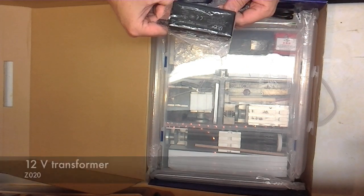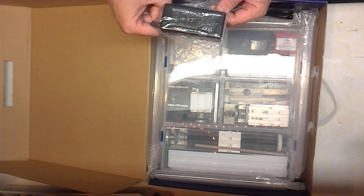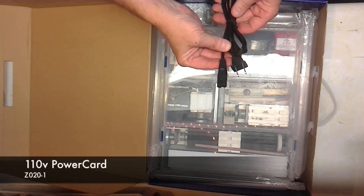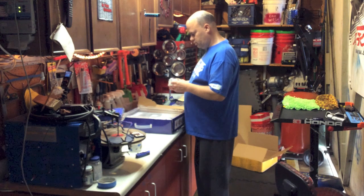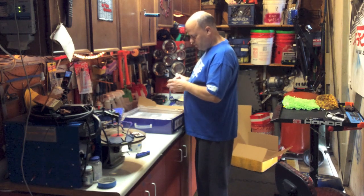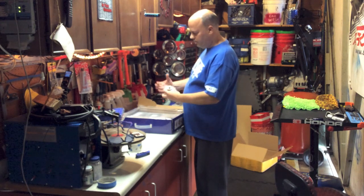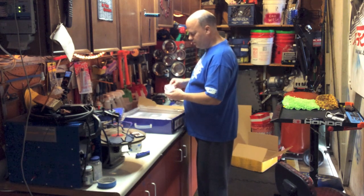Transformer of course — multi-voltage input from 100 to 240 with a 12-volt 3-amp output. And the power cable for that. Looks like the headstock, all wrapped in bubble wrap, with a little protective tape around it. This is where the motor mounts — the gear reduction and gear assembly — and that's the drive output for the drill bits and stuff like that.